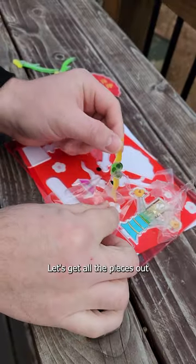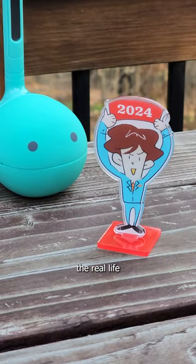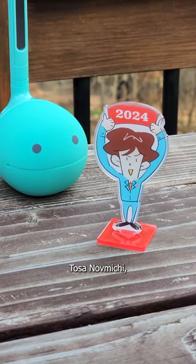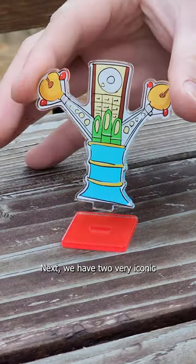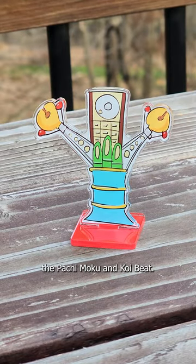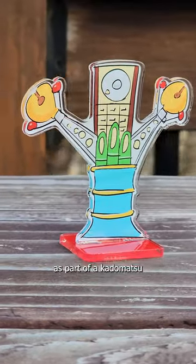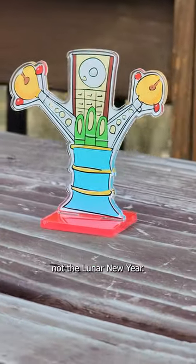First things first, let's get all the pieces out and remove the plastic film. This character is actually the real-life president of Meiwa Denki, Tosa Nobumichi, who is the inventor of the Otomatone. Next, we have two very iconic Meiwa Denki instruments, the Pachimoku and Koibit. They are depicted here as part of a Kadomatsu, which is a Japanese tradition around January 1st, not the Lunar New Year.